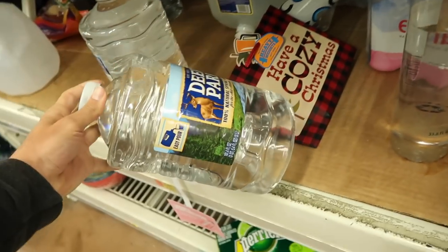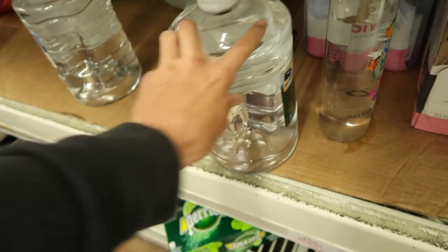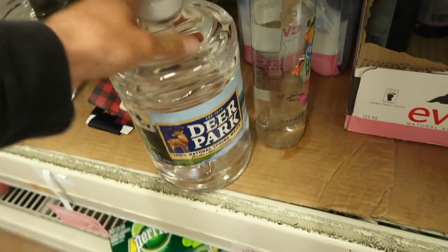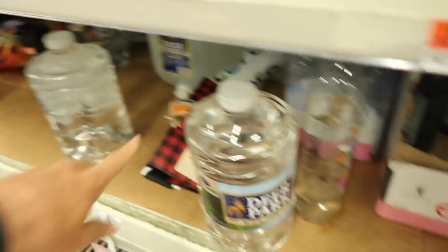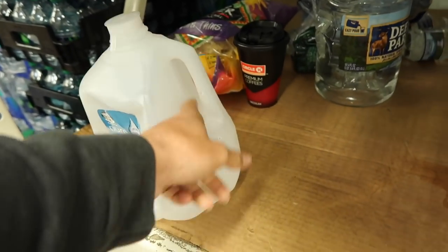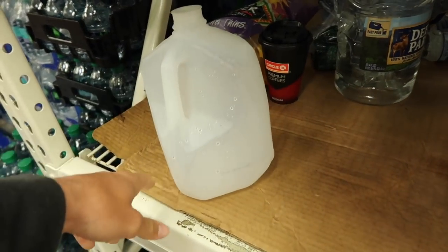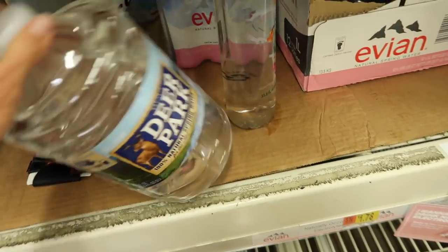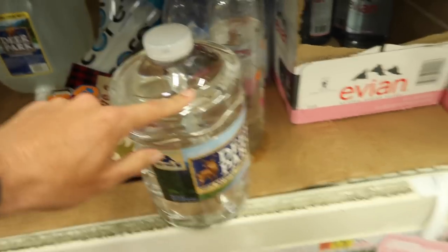This is what we're going to be getting for one of the main traps. I think we're going to build two, but this is the first trap — a basic Deer Park gallon jug. You don't want the ones with handles and you don't want something that's too slim. This is perfect for a little cage trap.